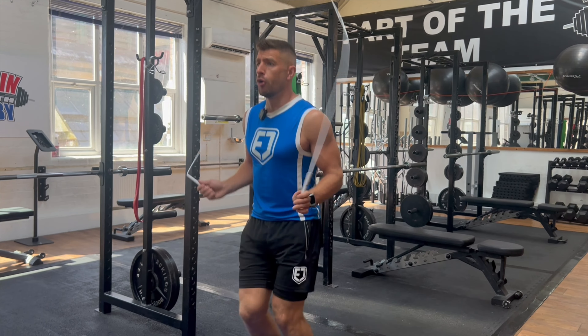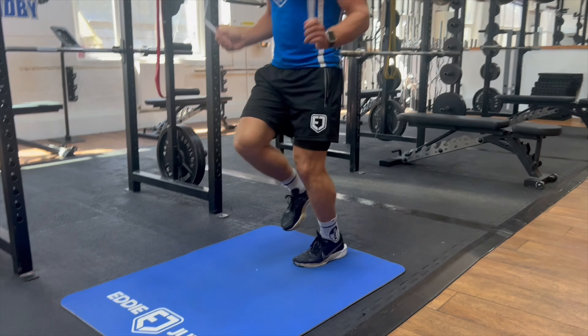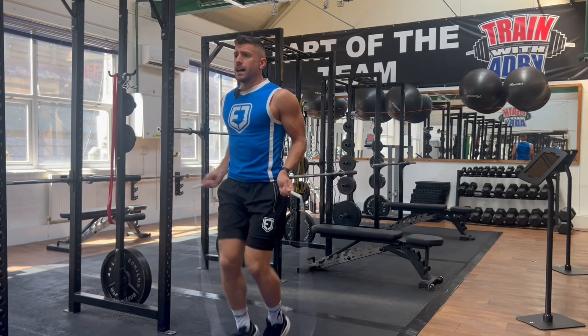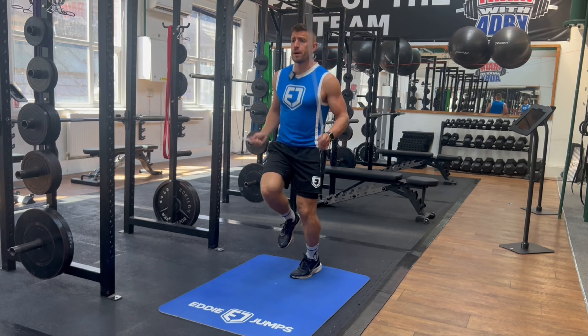Footwork number four is the run skip. Because we've put that work in and built up the strength by hopping, the run skip now doesn't feel so challenging. It's one hop with a quick rebound time bringing that knee up, and as you can see this is a great one to improve your fitness — it gets your heart rate going and adds a different level of intensity when you're doing your warm-ups or skipping workouts. Once you can perform the run skip for 60 seconds without messing up or breaking your form, progress to footwork number five.